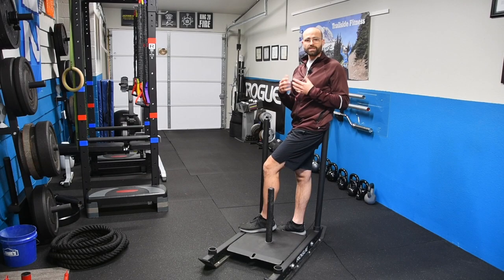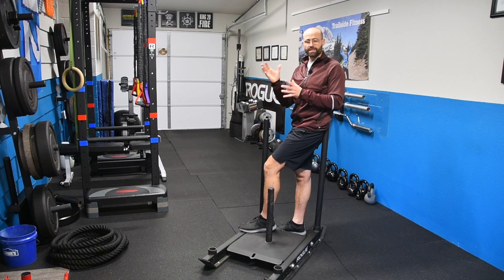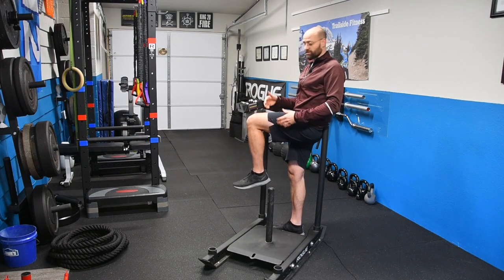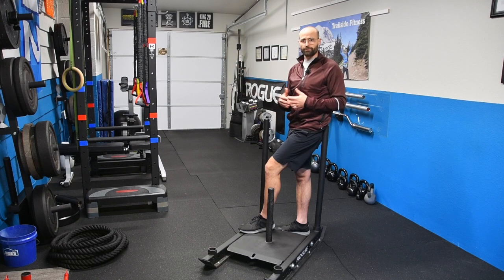One of the cool things about the body is that it understands movement patterns better than it understands isolation exercises, because when you move your foot the whole rest of your body has to work along with it to make sure everything stays in place and helps propel you forward. An example would be a squat, a lunge, a sled push or pull where you're activating multiple muscle groups at the same time. If you do an isolation exercise, say a knee extension where you sit in a machine, the weight on the front and you straighten your leg out — it's fantastic for isolating the quads, but it doesn't really translate to real-life movement.